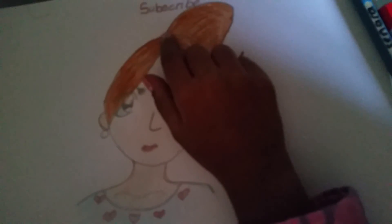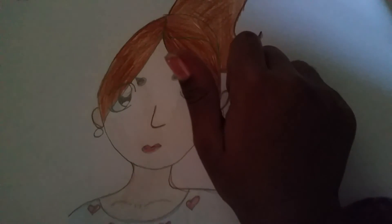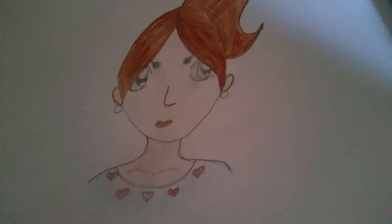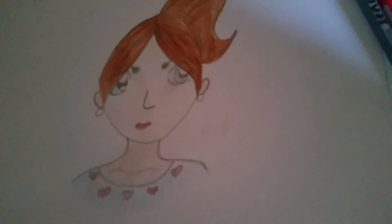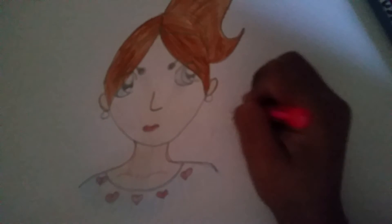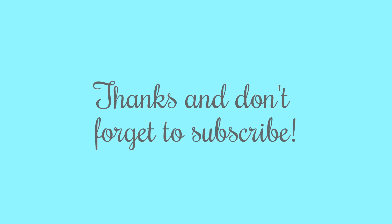Please thumbs up this video and subscribe, and don't forget to like. This video will also be on Unicorn Arts TV. I'll see you again next time — bye bye!